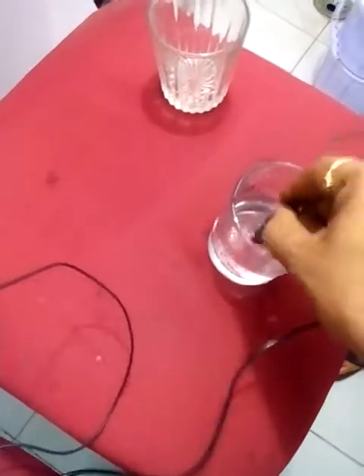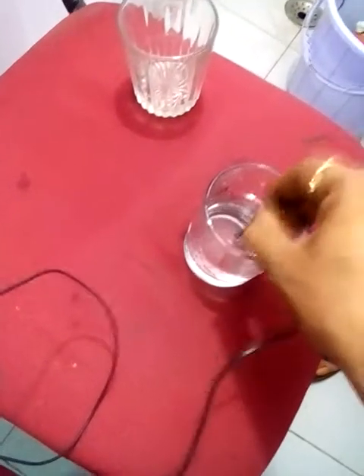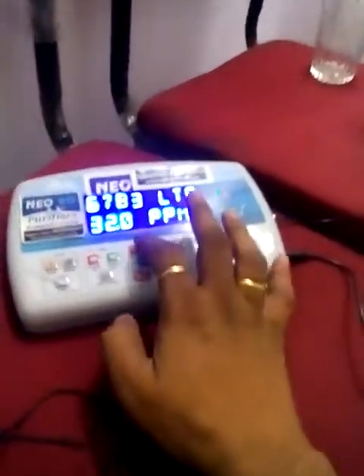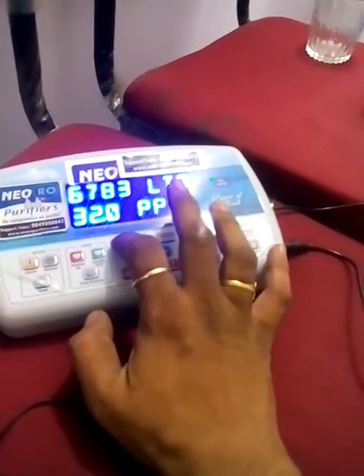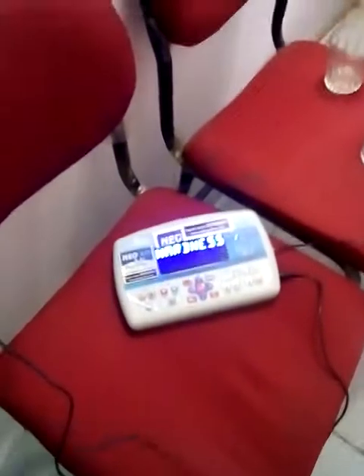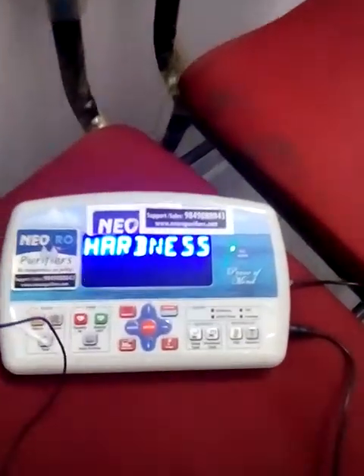We will test this water — this is the hard water which we have taken. We are putting the probe in, and this takes about three minutes time to check the water hardness. We will press the hardness button, and now our device is going to check the water hardness.